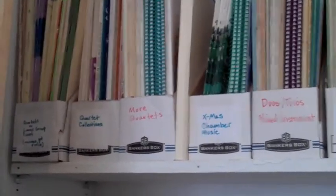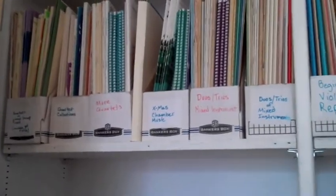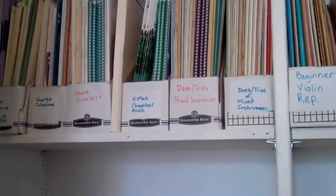We've got our student chamber music section up here — large ensemble pieces, quartets, duos, trios for mixed instruments.